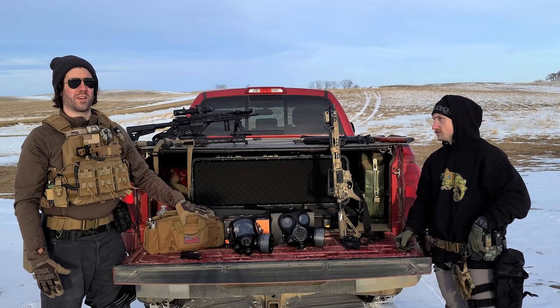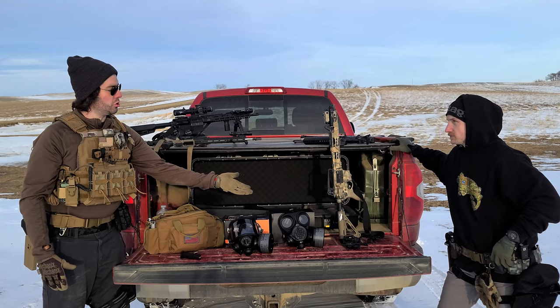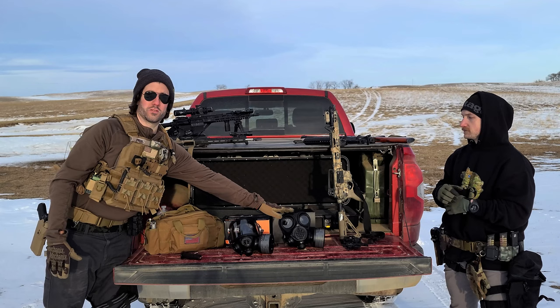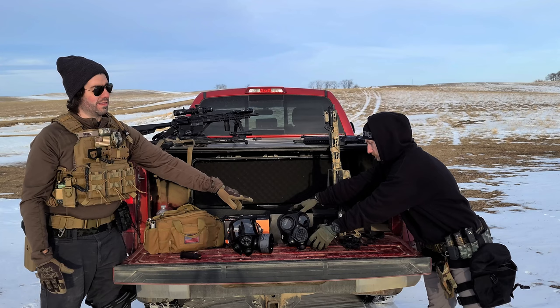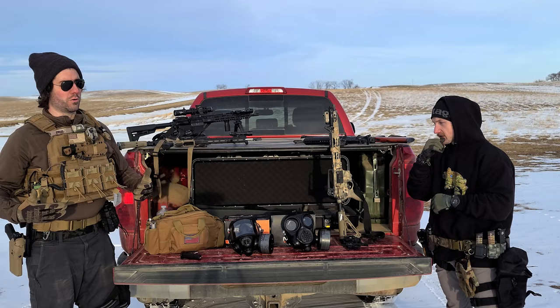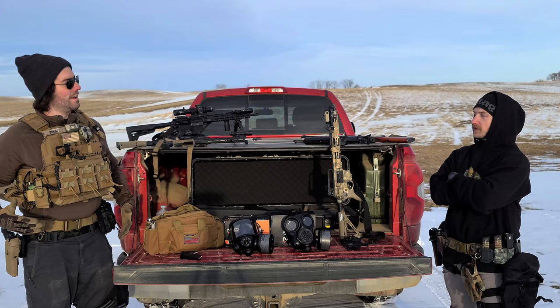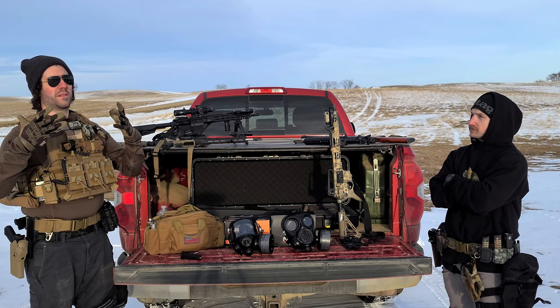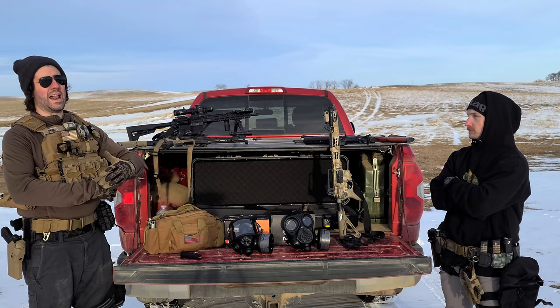Between the two masks, the CM7M is the clear winner for shooting guns — it offers better versatility across magnified optics, red dots, and even iron sights if necessary, whereas the CM6M has more limitations. However, the CM7M is very limited in field of vision and spatial awareness. You can't see below you or to the sides well. This led to fumbling with kit, inserting a magazine upside down, and dropping rounds — operating well below 100% due to restricted field of view and spatial awareness.